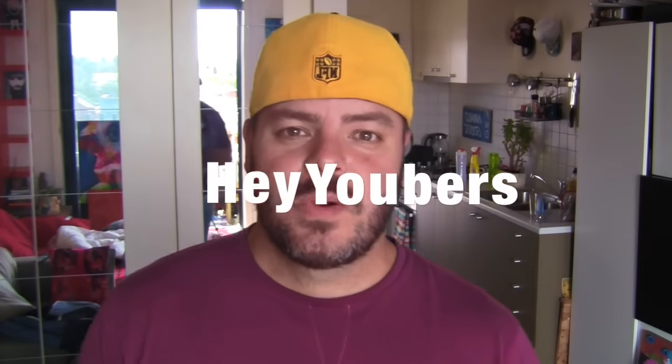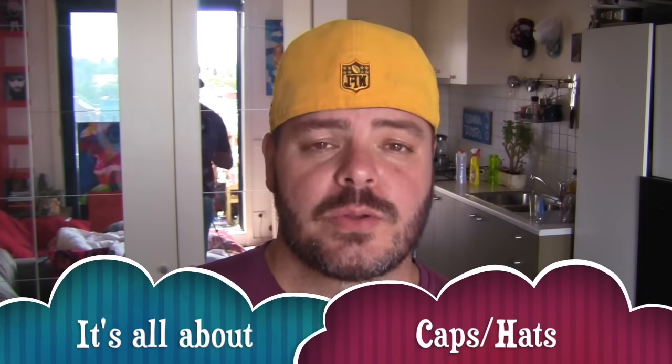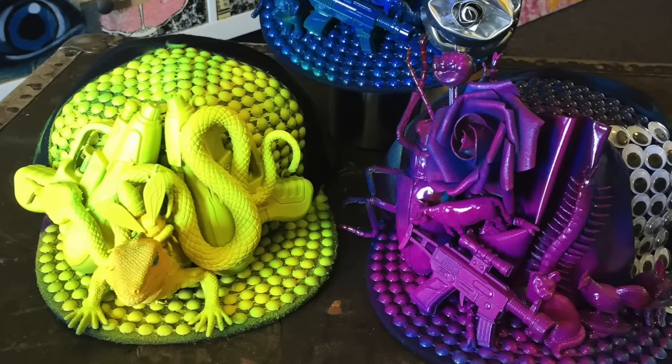Hey Ubers! In this video I'm going to be showing you some other things that I do besides painting. As some of you know from following my Instagram, I also make cushions and I do customized caps because I love wearing caps of all sorts — shapes, colors, that sort of thing. So I thought I'd show you four caps that I've created.